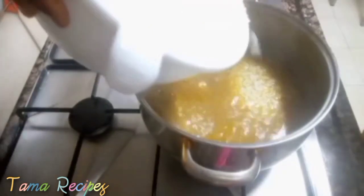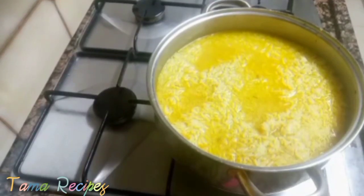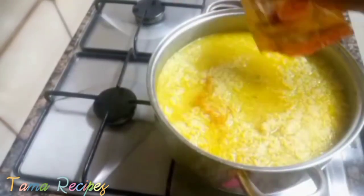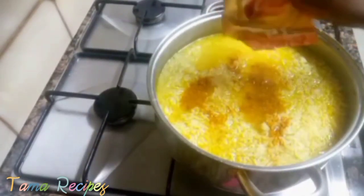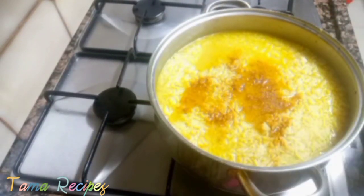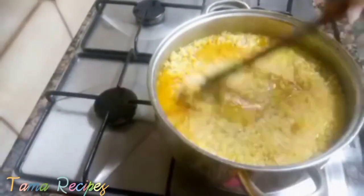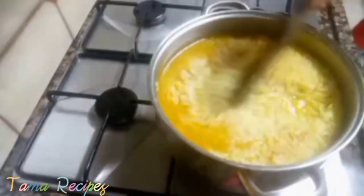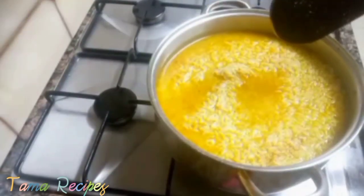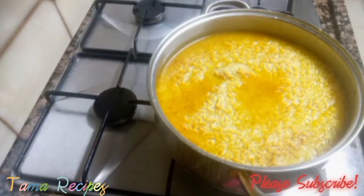Now, the water has boiled. I'm adding in my par-boiled rice — I've already sieved off the water previously. I add a little more curry so that the rice will have that nice fried rice color; that's why I added extra curry. Then I stir it together, taste to check the maggi and salt — it's perfect. Then I cover to boil.